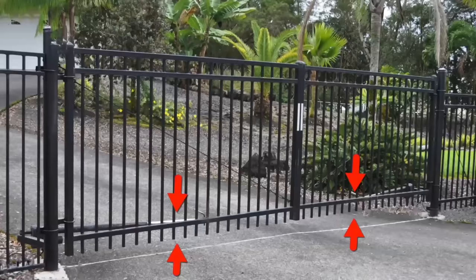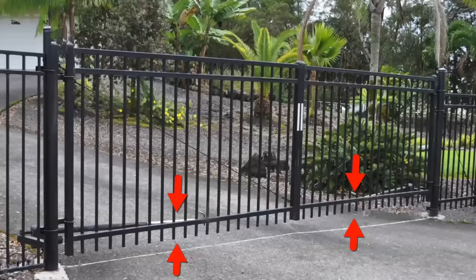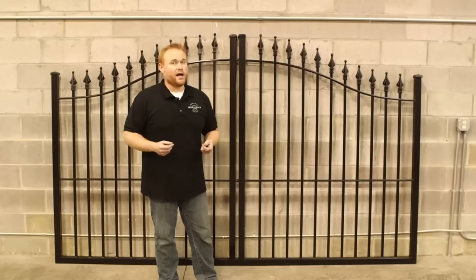What many of our competitors will do to cut price is they'll take out this bottom portion here. You won't have that frame going across — you'll simply have two side supports and a simple brace going across there. That's a dead giveaway that it's a cheaper quality gate that's going to probably sag over time. This U-frame is a very key and important point you want to look for in any quality driveway gate.